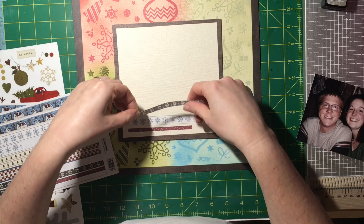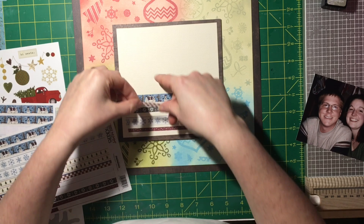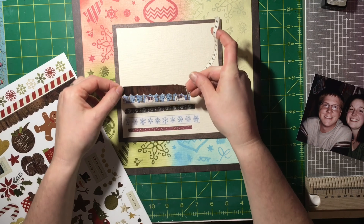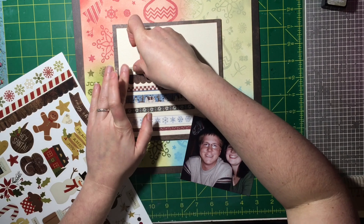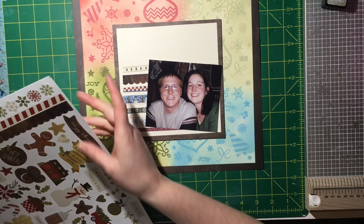Oh my gosh, this Pink and Mane mini blender brush — game changer! I've been a wand blender person. I'm not a mixed media person; I just try things and see if I like the way it looks. But the Pink and Mane blender brush is amazing. I only have the minis, I have two of them, and I love them.